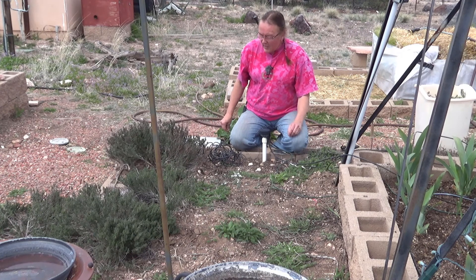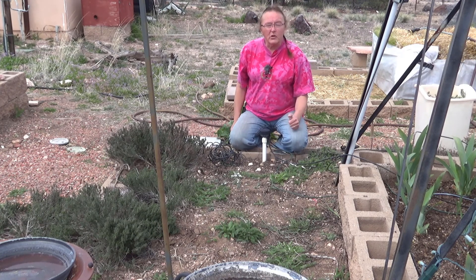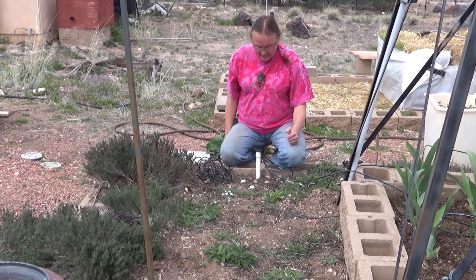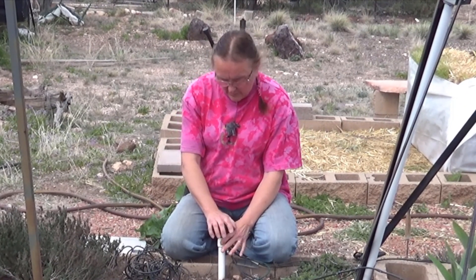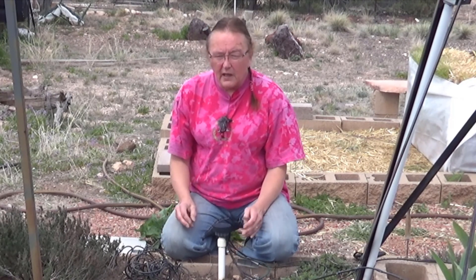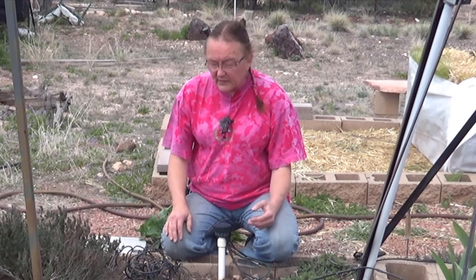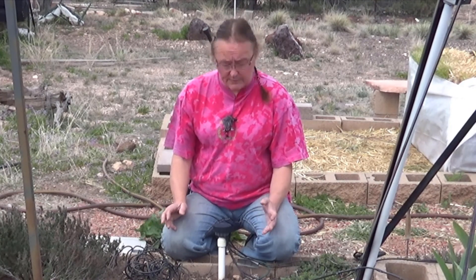Hi guys. I have finally reached the point this spring that it is time to install some irrigation. Now we have our permanent irrigation lines already installed. They've been here for several years, and unless you've ever worked with these, I'm finding that some people are a little intimidated by them, but they're really quite simple.